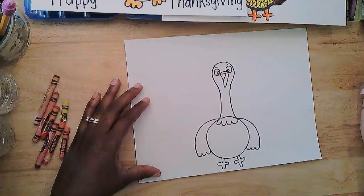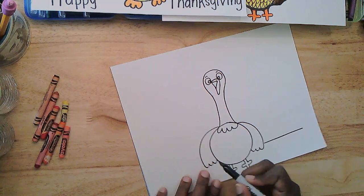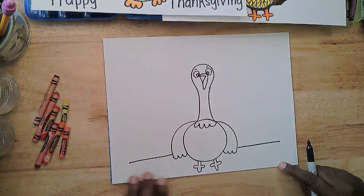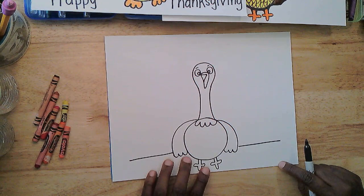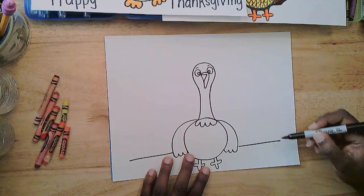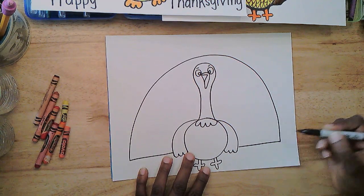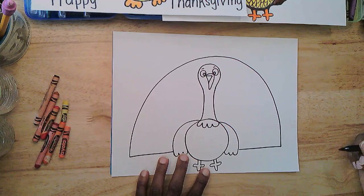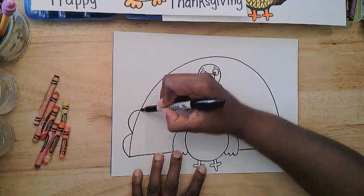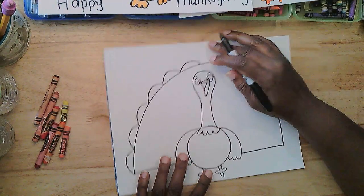All right, here comes my favorite part — the fan of feathers. I'll start with a line that comes straight out to the right and straight out to the left, but I'm not going to take that line all the way to the end of the paper because I need room for the finishing touches. Then I'm going to add a rainbow line that comes up and over the head and connects the left to the right. Fantastic fan! Next I'm going to add a bumpy line that bumps around — I'm trying to make each bump about the same size for the feathers.